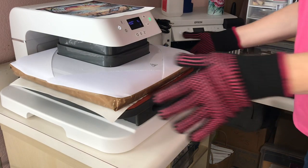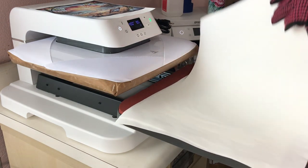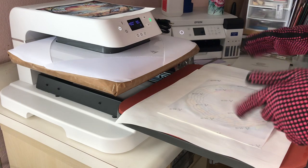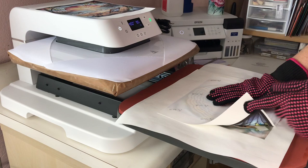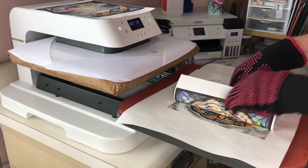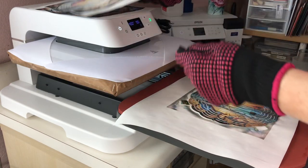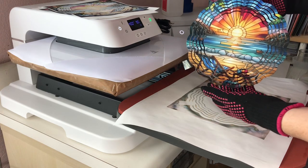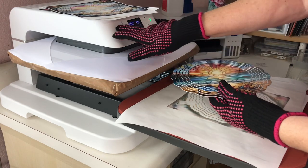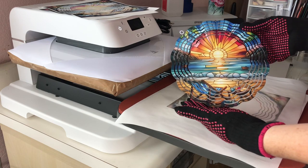Six seconds left to go — I'm going to go ahead and grab hold of my butcher paper and then slide it out. I can see more of the image through the sub paper. I'll go ahead and just lift a corner — oh, that already looks so much better, so let's just go for it. As you can see, quite a bit of difference. I'm going to go ahead and turn my machine off, let this cool down, and then do the other wind spinner and show you the final results.